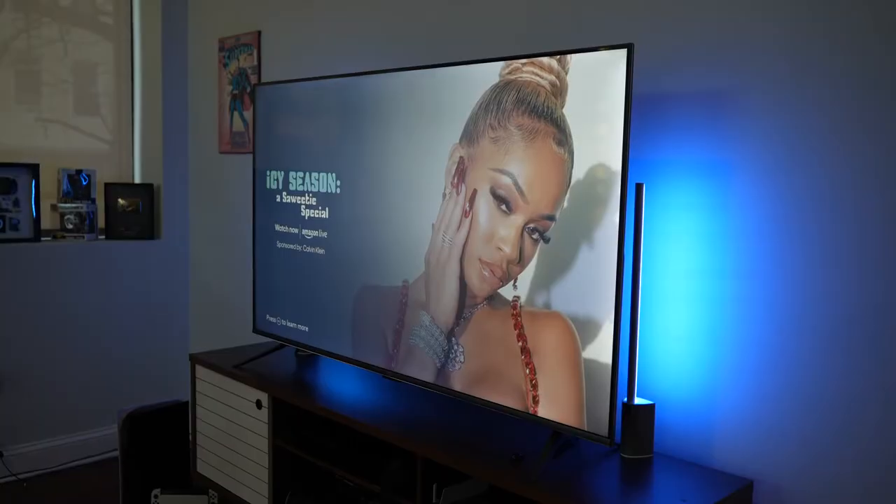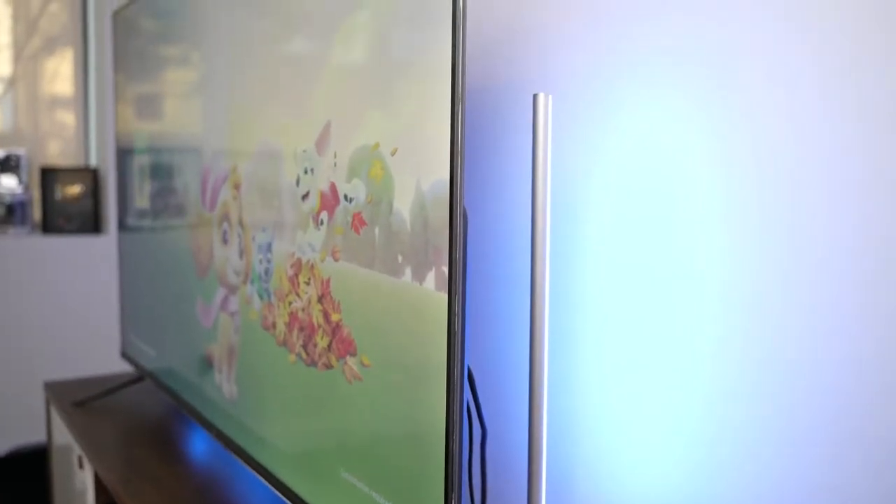So Amazon made its own television. It's called the Fire TV Omni and I have the 65-inch model right here. Let's take a look and see how well it games. Hey guys, Thunder E here and welcome to another video and review on a brand new TV set.